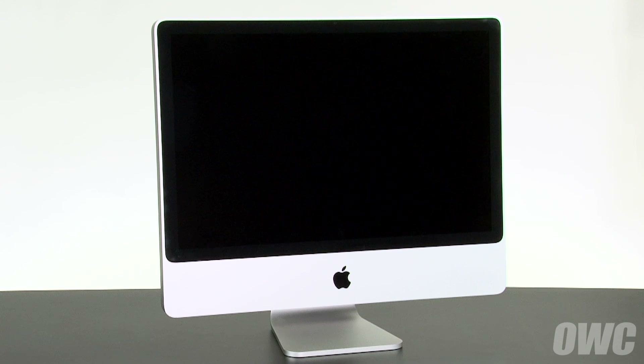Hello and welcome to the OWC instructional series of videos. In this installment, we'll show you how to upgrade the optical drive in an early 2009 24-inch iMac. We've already gathered our materials, have shut down and unplugged the iMac, and are working on a soft, static-free work surface. We are now ready to begin.